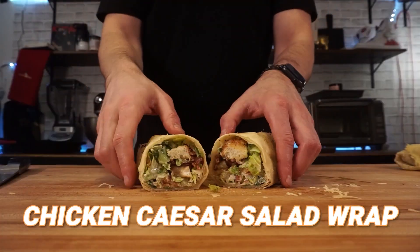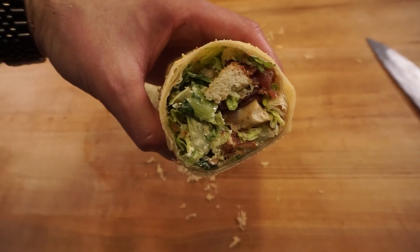How the heck can someone like me reinvent a salad? If I say it out loud enough times, it can happen. Chicken Caesar salad wrap, wrapped in cheese. Let's get on with the recipe.